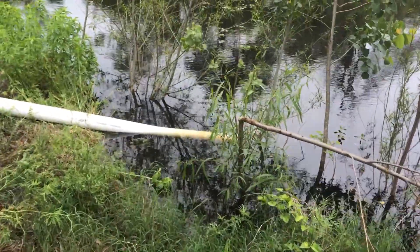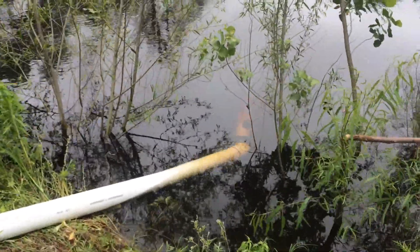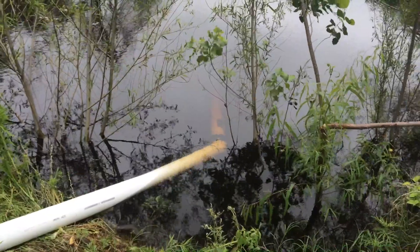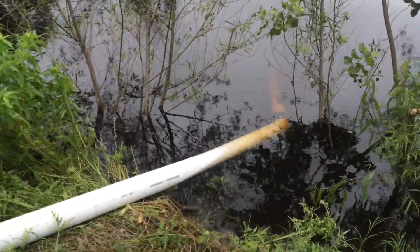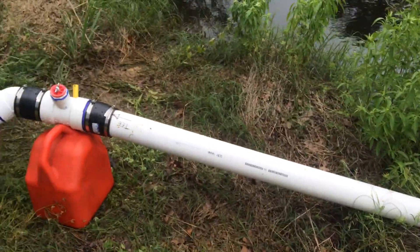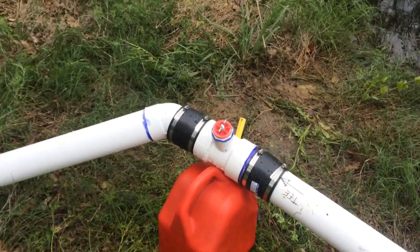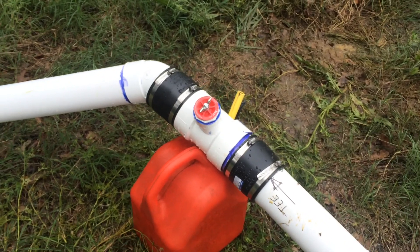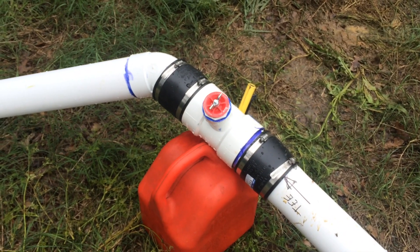Here is the siphon tube emerging from the pond. I had to tie a five-pound rock on it so it wouldn't float and suck air — it had a failure the first time because of that. Pay no attention to the gasoline can, it's just a step stool. The little red plug is where you fill it, and then it has a screw that lets it be tightened airtight.